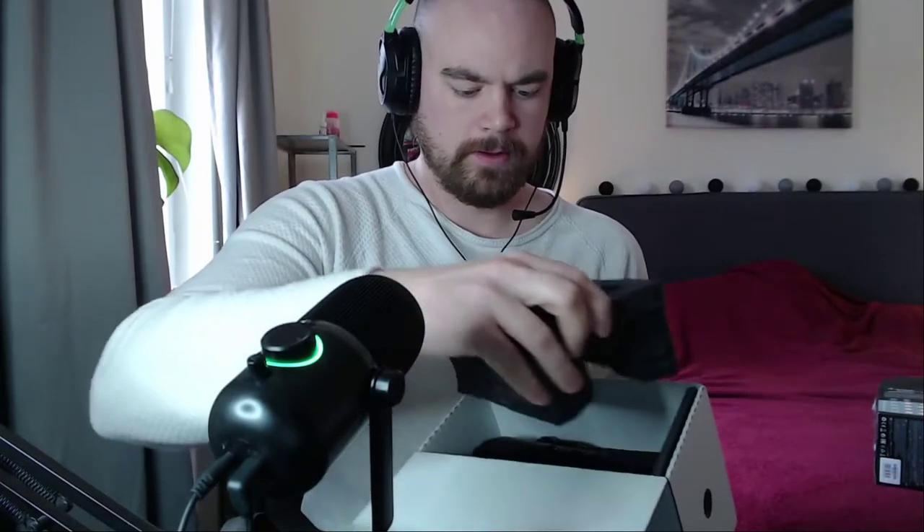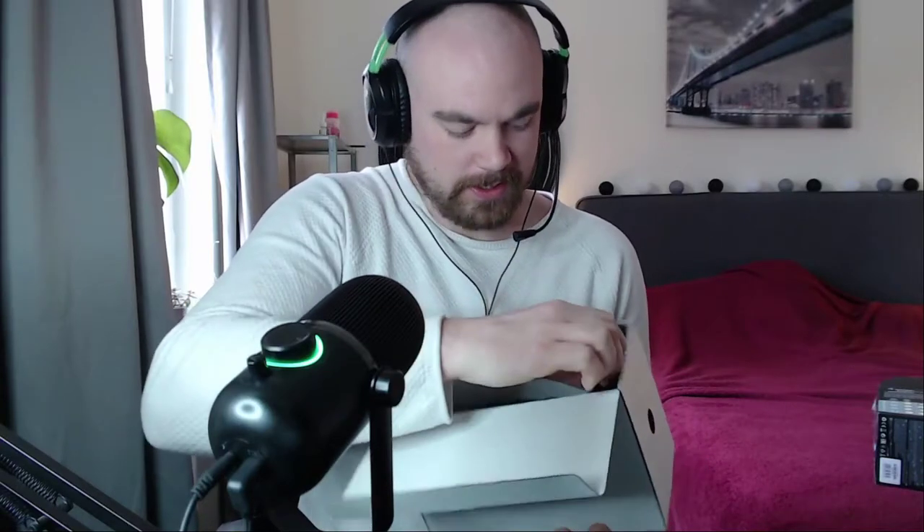USB cable. Instruction manual. There it is. Looks so, so friggin' good. Alright, and that's it.